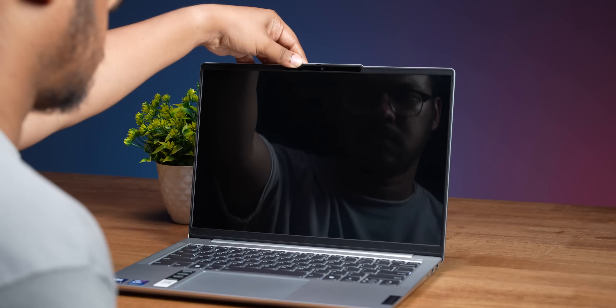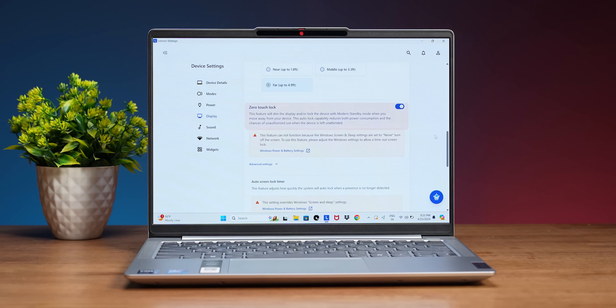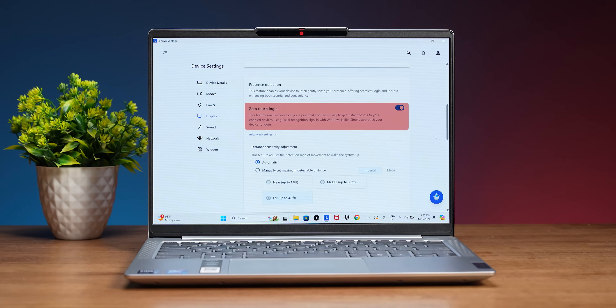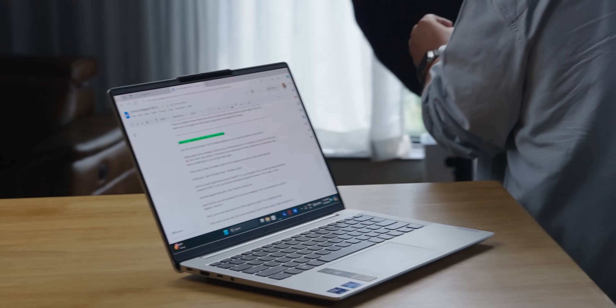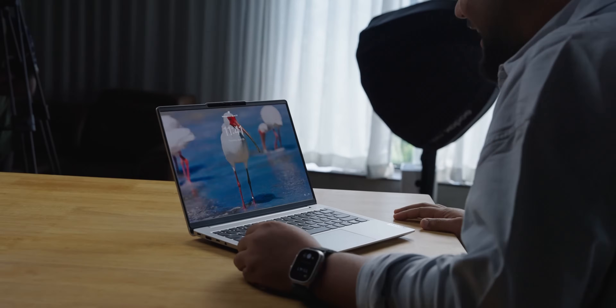There's another great feature — if you open the laptop lid, it will immediately turn on. This feature exists on some Windows laptops but is not very common. In the Vantage app there are many options, including zero-touch lock and zero-touch login. If you walk away from the laptop, it will go to sleep mode, and when you come back to the screen, it will log you back in. It's as simple as that.